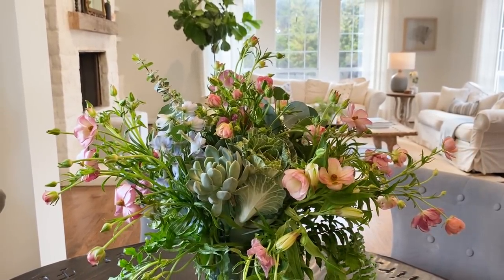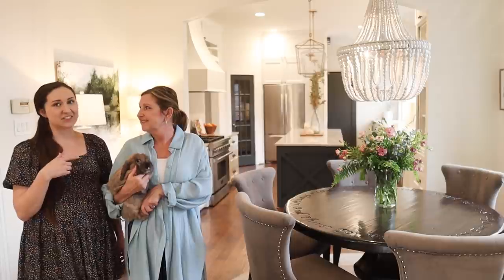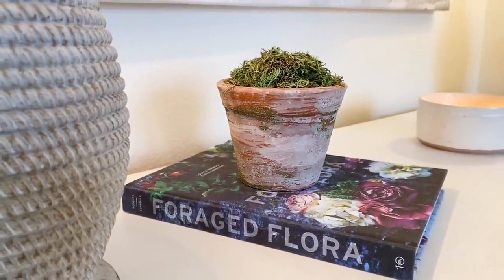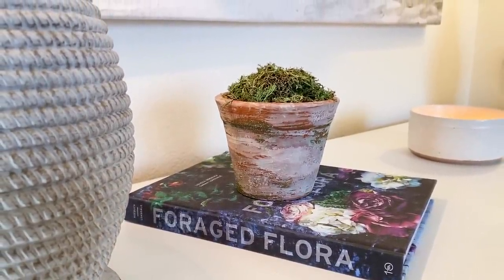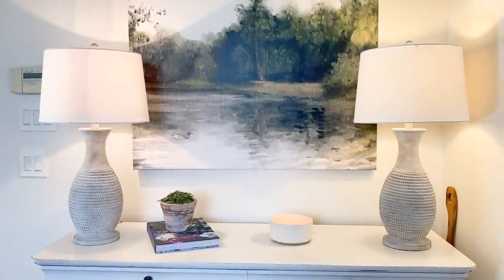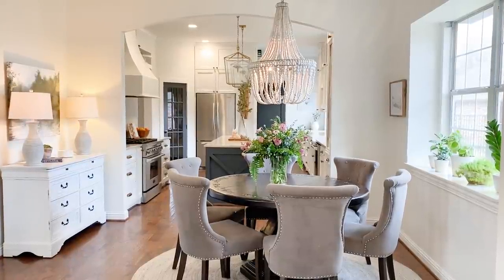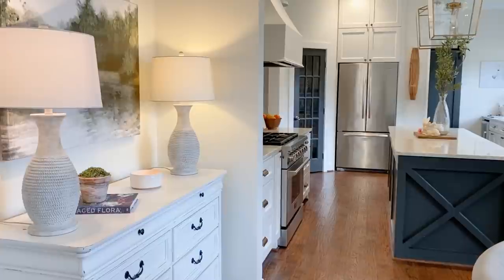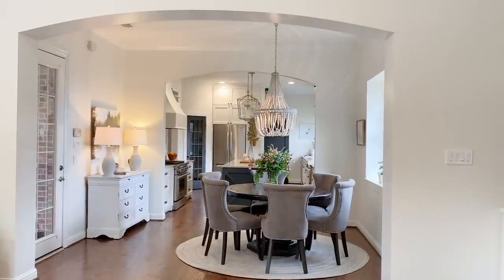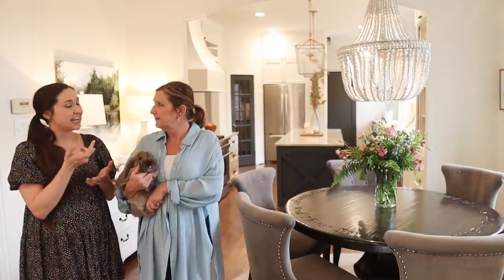One of the arrangements came with a cabbage in it — another treat for Henry, he loves cabbage! I also noticed a little floral book that's new — she found it at HomeGoods and was stuck in that section for a really long time. If you're bringing in seasonal decor and don't love the kitschy look and want something more practical, find a coffee table book or layer in cookbooks with springy recipes.